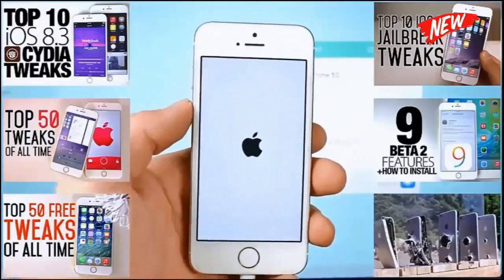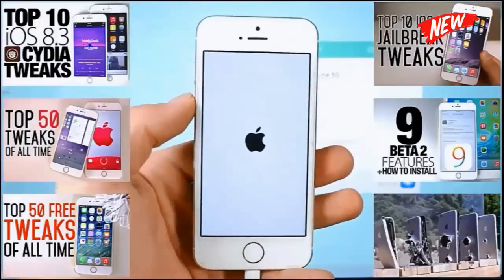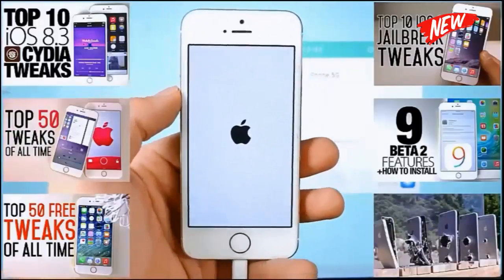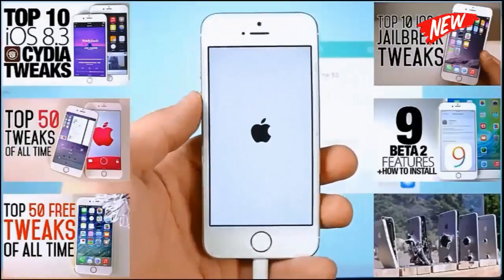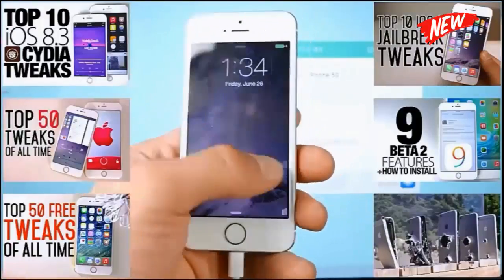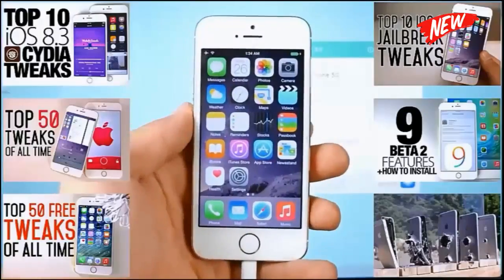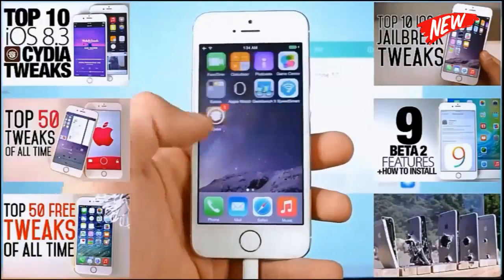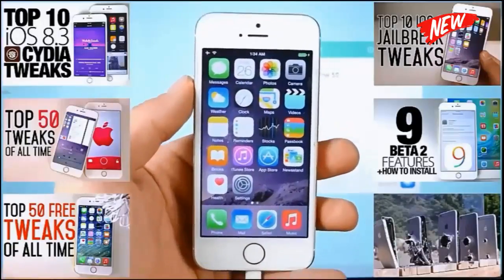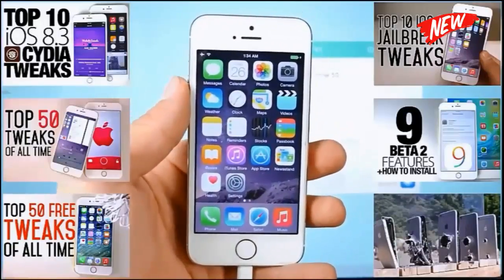Finally, this is where the jailbreak gets good. Make sure to subscribe if you haven't already and check out some of the jailbreak tweak videos on my channel — I will be posting many more. Hope this jailbreak guide helped you, especially for existing jailbreak users. Hopefully I cleared up some questions. Have a great day guys and enjoy all those tweaks in that jailbreak. Peace.